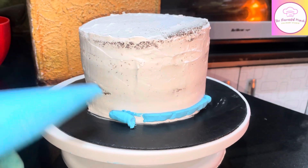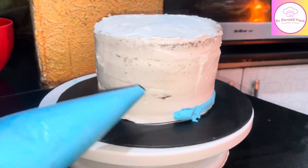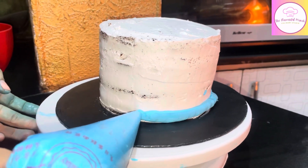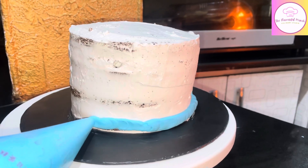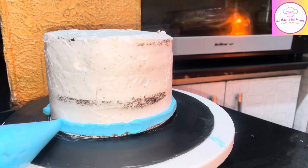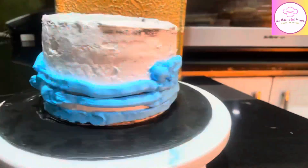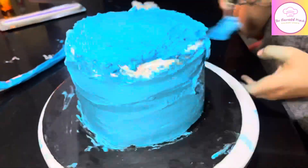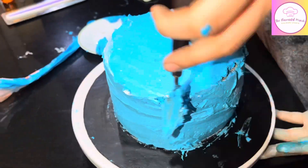Now let's go to our cake and decorate it. Before the decoration process, I have to stack the cake, crumb coat it, and refrigerate it so that the crumb coating is stable. Then I start the decoration process — I put whipping cream in the piping bag and coat the cake. I have made this blue color using gel color to get my desired shade.